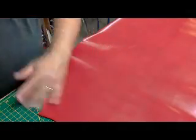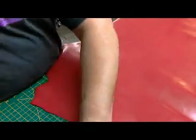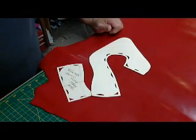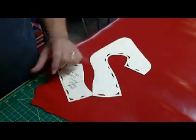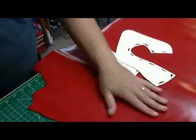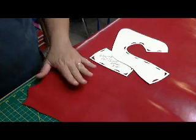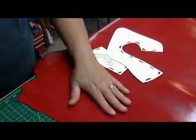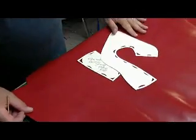Welcome. This is the part of the show where we're going to take the patterns that we created yesterday and cut out our upper leather and our linings. As you can see, we're making a red pair of shoes. We've got a beautiful piece of kid skin. Kid skin, of course, is used for a lot of women's shoes in that it's very hard wearing, takes color very well, and it's really nice to work with.